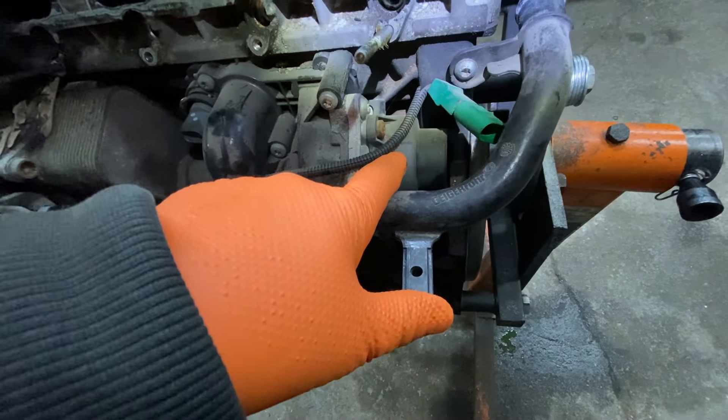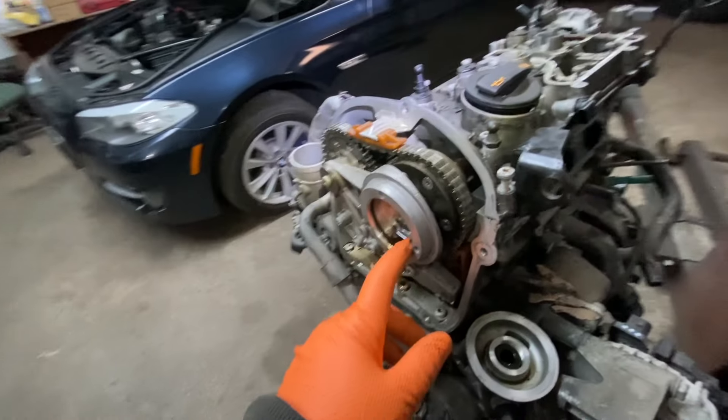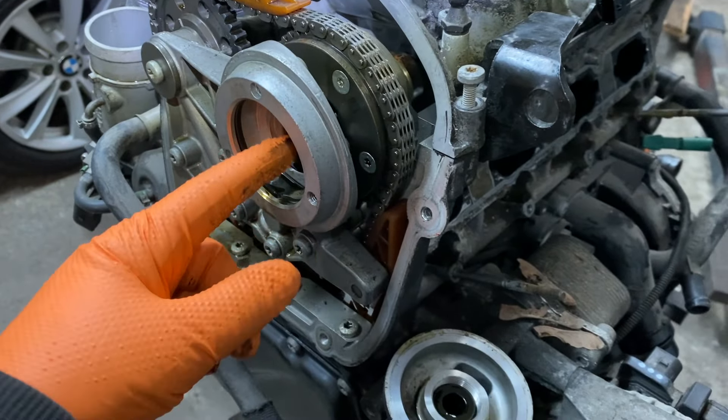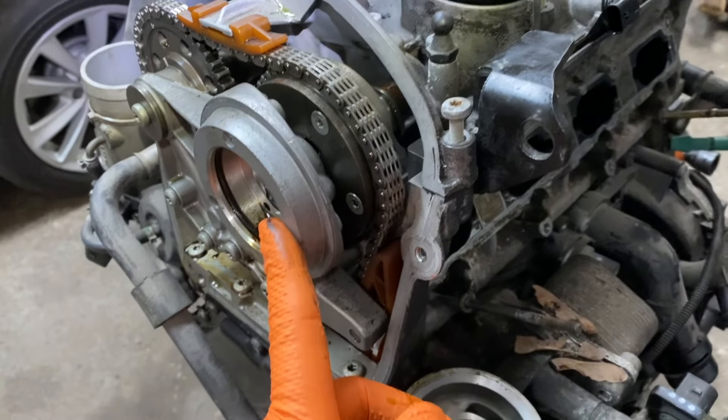There's a belt there, so if you have overheating problems, just know that there's a belt there — a lot of people don't know about it. The variable valve timing solenoid is here; there's a mechanical piston that goes in there, and then the sensor on top has two wires — that's the VVT solenoid.